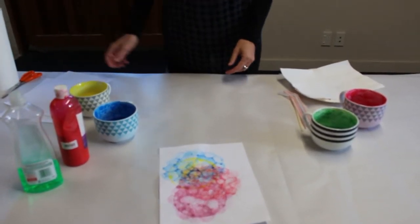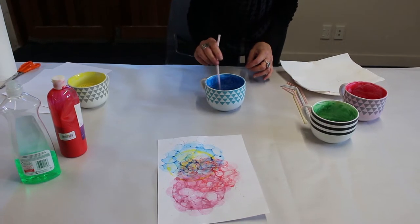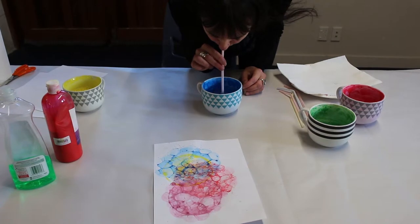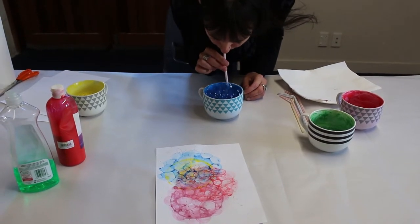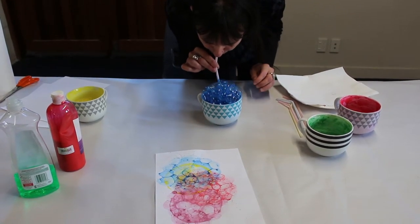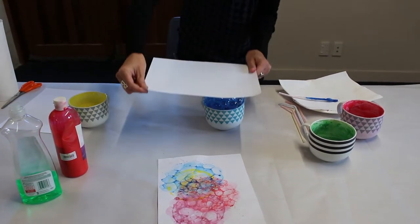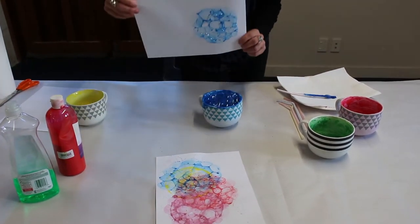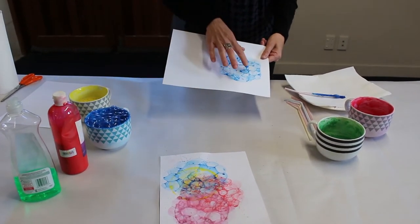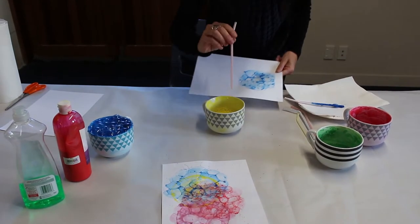I'm going to start with a blue, get my straw up, and push it right into the bubble mixture which is about a third full in the cup. Then I'm going to take a print of the bubbles. You can see you get this lovely look, and you can pop the bubbles or you can let them pop. I'm going to do another colour and build up a bit more depth.